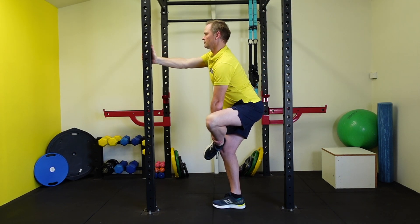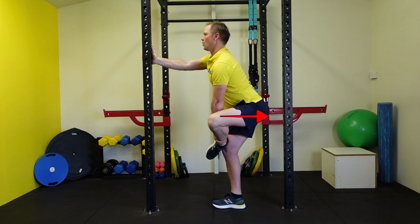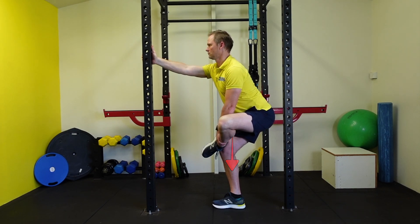Anterior tilt and project the chest towards the post. On the next exhale, allow your bottom to point out behind you and bend the supporting knee as if you're reaching out to sit on a chair. Fingers crossed you're feeling a stretch in the glute.